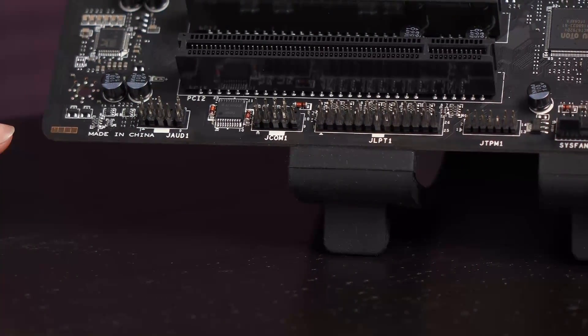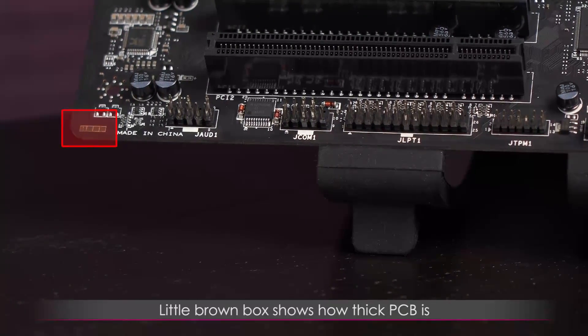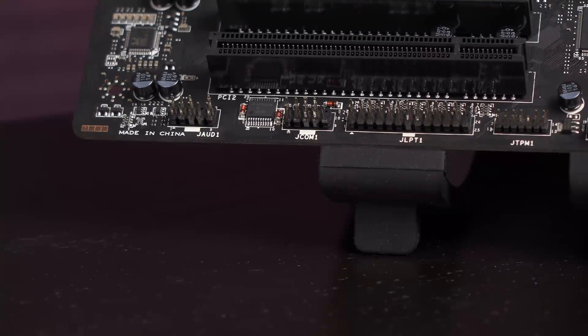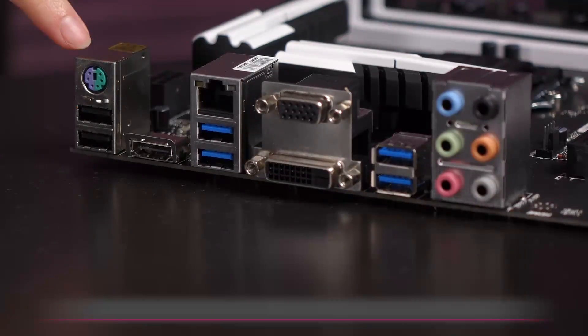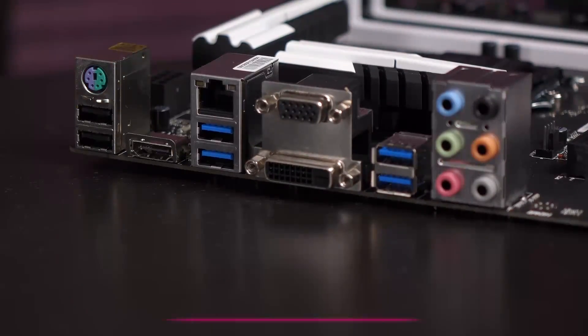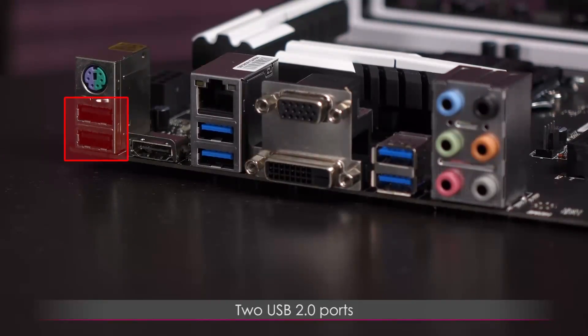This little brown box shows you how thick your PCB is — it says one on this side and four on the other. Here's a look at the rear I/O. There's a PS/2 connector for mouse or keyboard, and beneath that two USB 2.0 ports.